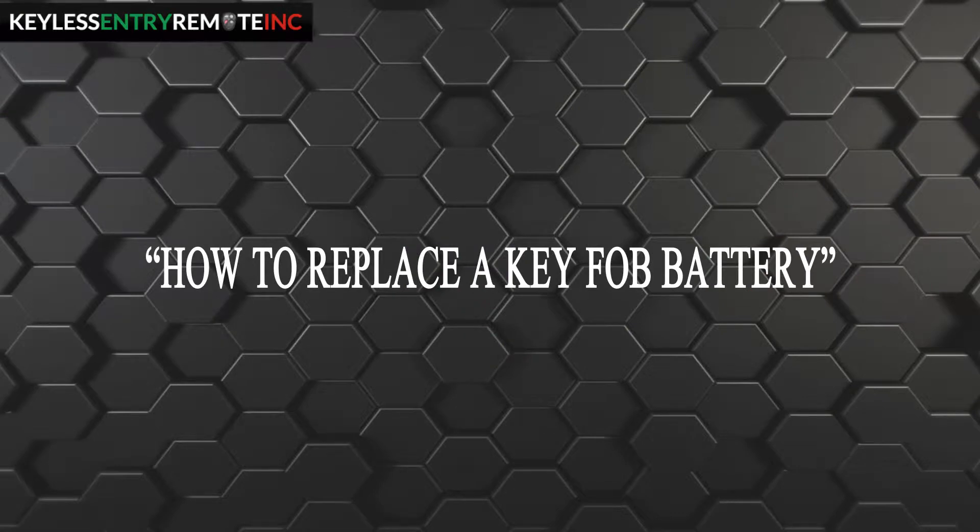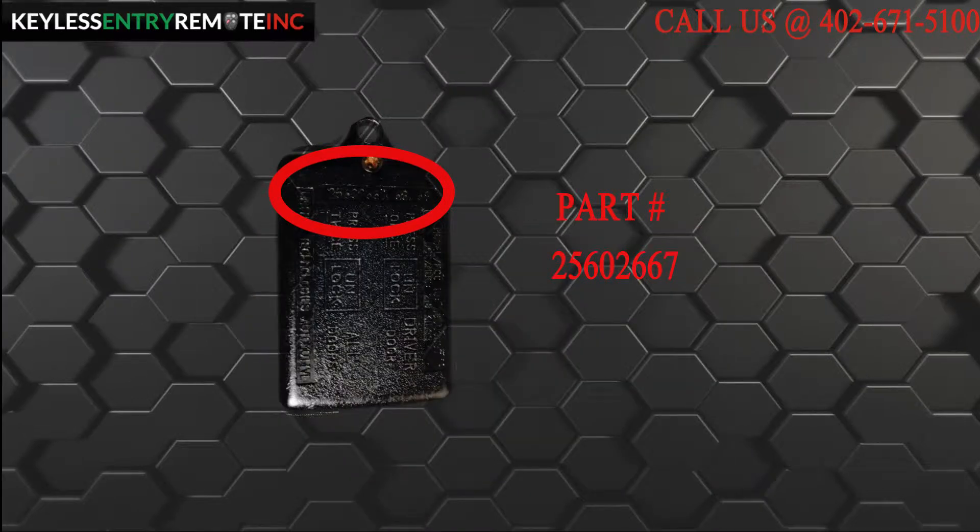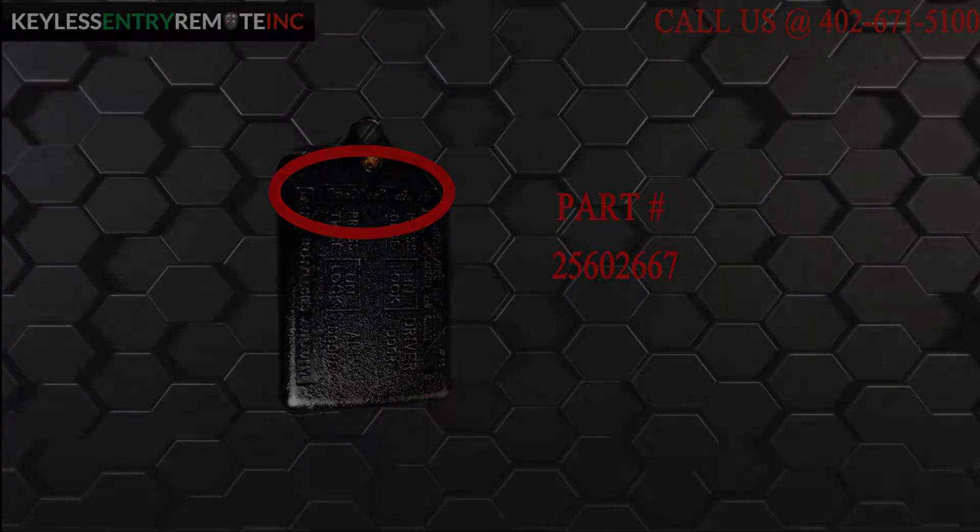Hi, today from Keyless Entry Remote I am going to show you how to replace a key fob battery. The key fob I am showing you today is compatible with a 1991 to 1993 Buick Sentry. The part number, which is located on the back, reads 25602667.